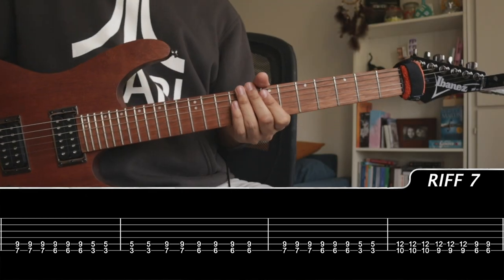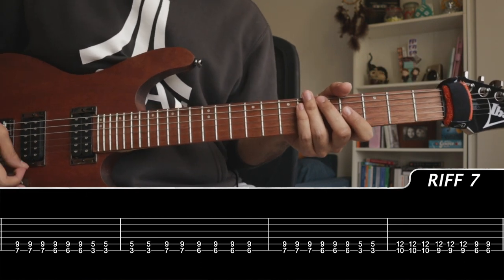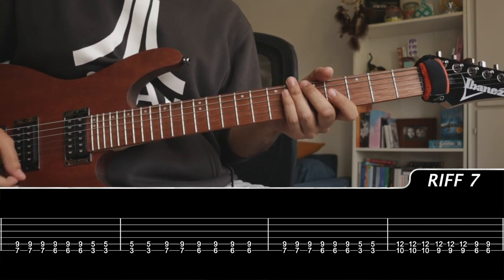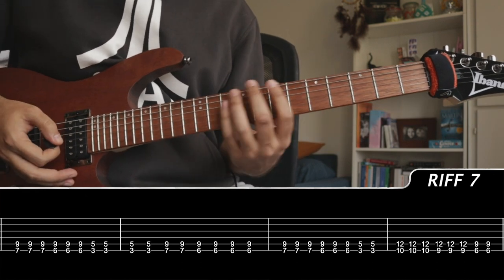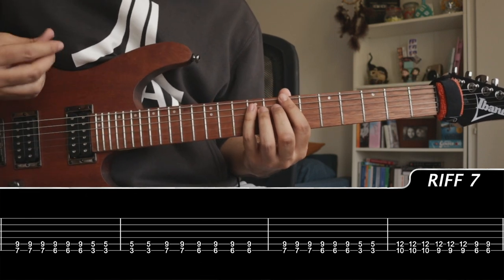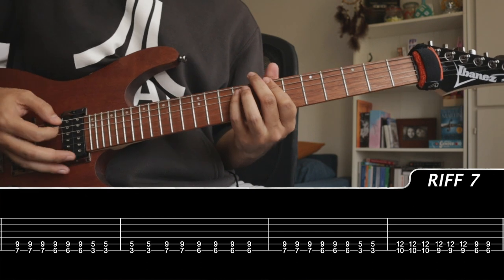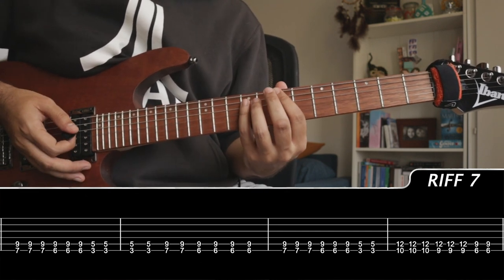And then we have the really cool chorus riff. I guess it's the chorus, unless the leads are also part of the chorus. Anyway, pay attention to the power chords — it's just power chords, pretty simple stuff and really fun to play. Everything we're playing is on the low E and A string. We have right here a seven to nine.